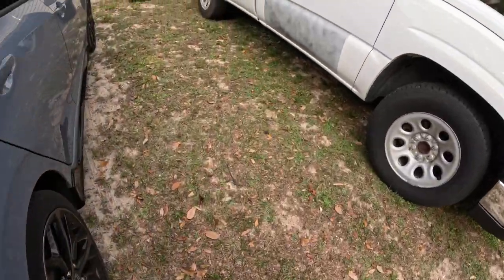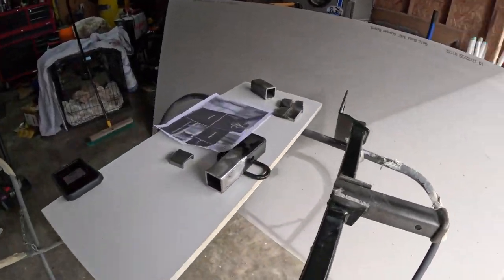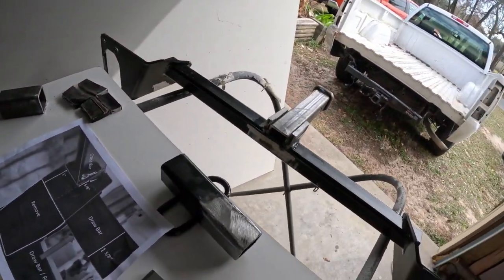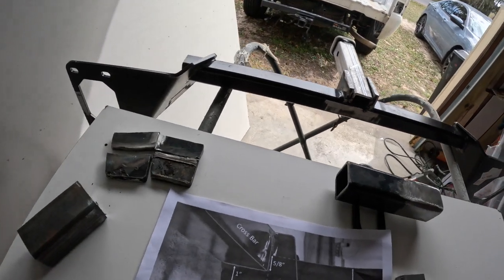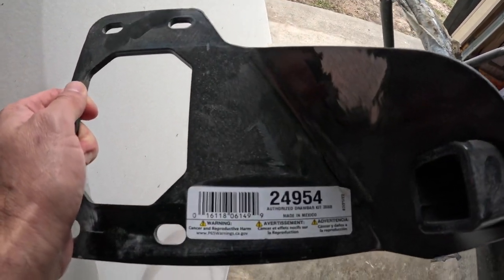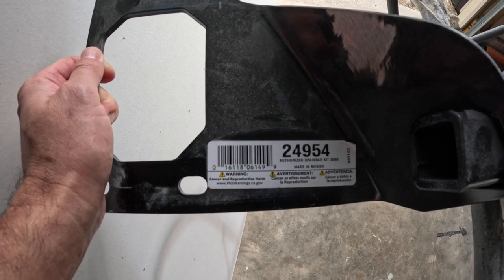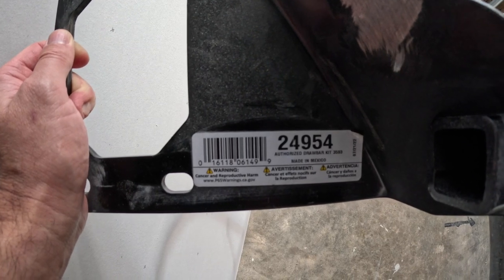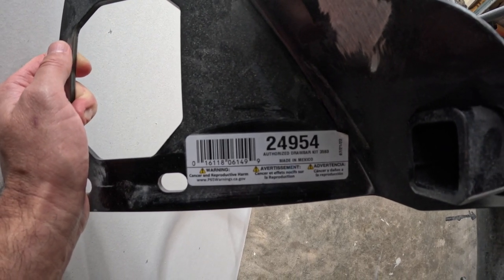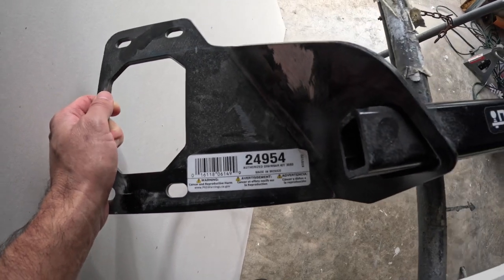I picked this up from Amazon — I'll put all the links down in the description below the video. That's the part number for the hitch; it's the one that actually fits the Honda Civic, but it's not specifically made for the Hatchback Sport.